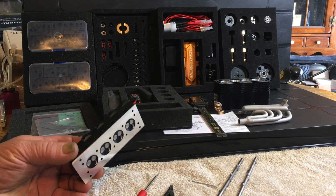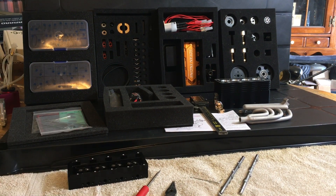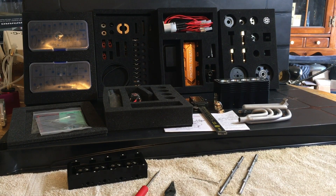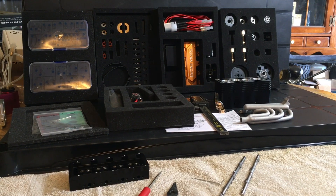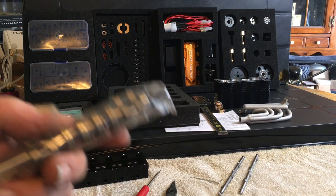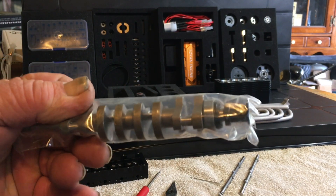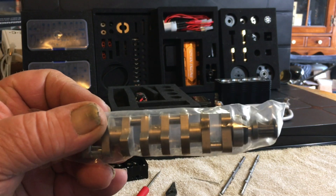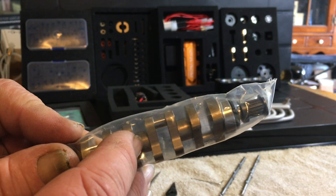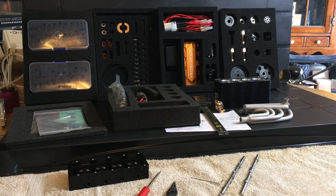I've heard a lot of horror stories about people not getting holes tapped or drilled, or they're off and all that stuff. The crankshaft — I went over this last time — it was rumored to be titanium but it's not. I still haven't taken it out of the bag yet so I can measure the out-of-roundness on the center support bearing. I need to do that when I start building the engine.